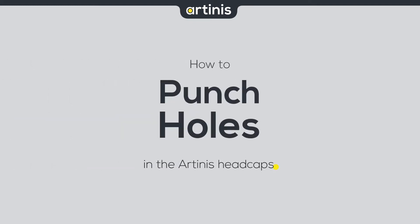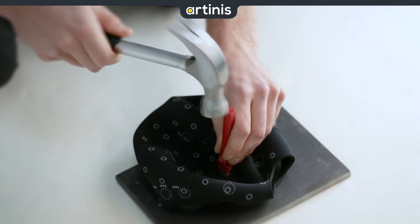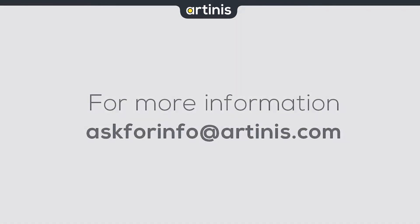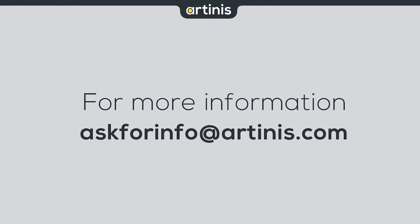Hello, my name is Jerry and in this video we will show you how to punch holes in the Artinus headcaps. We will discuss the basic template configurations, perfect punching technique, and the associated safety regulations. For more advanced information, please contact us via askforinfo at artinus.com.